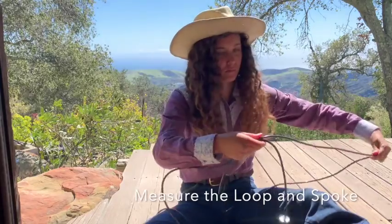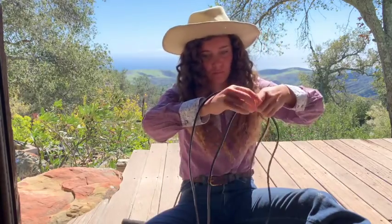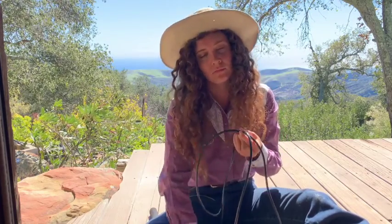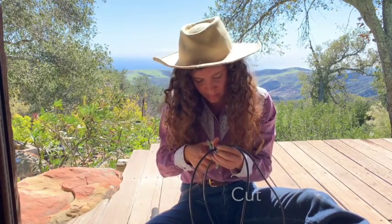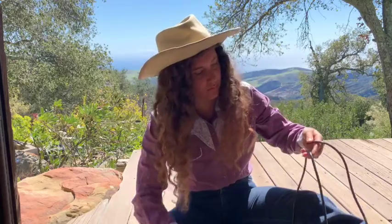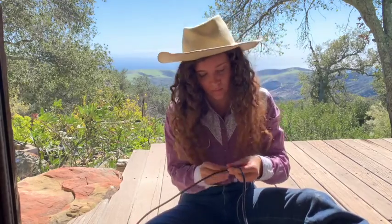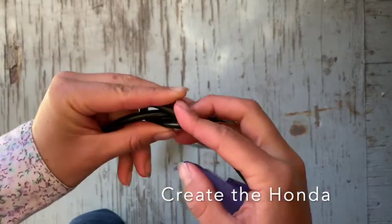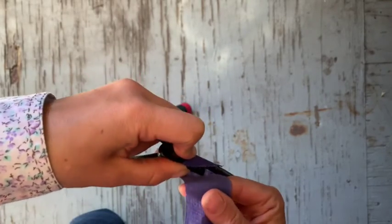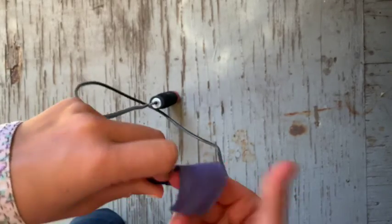Our first step is to measure out our loop and our spoke. For most ropes, your spoke ends up being about a fourth the size of the loop, and the loop could be any size according to your preference for arm length. Once I've picked the size of my loop and my spoke, I'm going to go ahead and cut off the excess rope and put that aside. Now we're going to form our Honda by folding over a small piece of the rope and taping it in place. You want to make sure that your Honda has a big enough hole to allow your spoke to slide freely through.